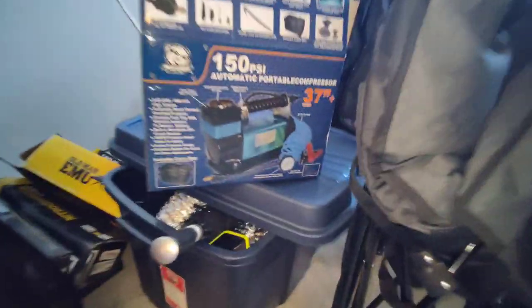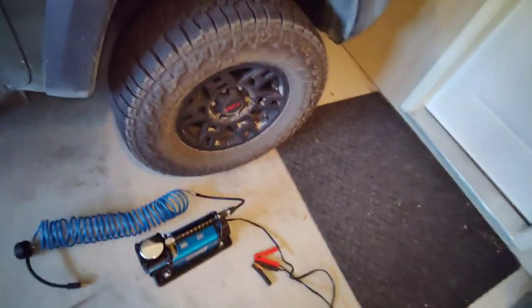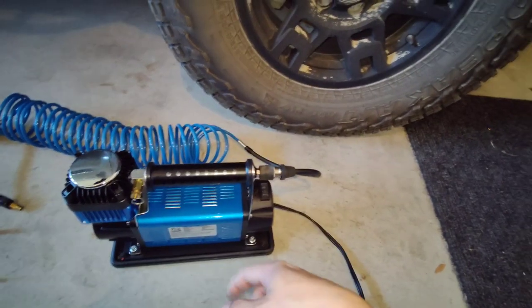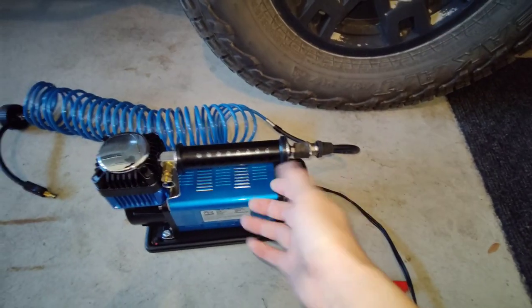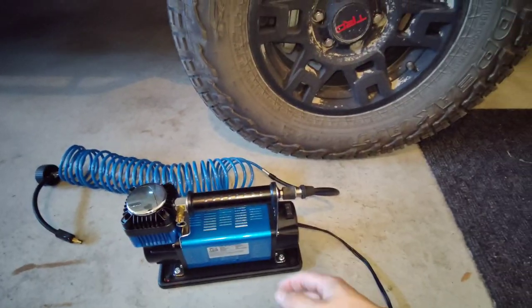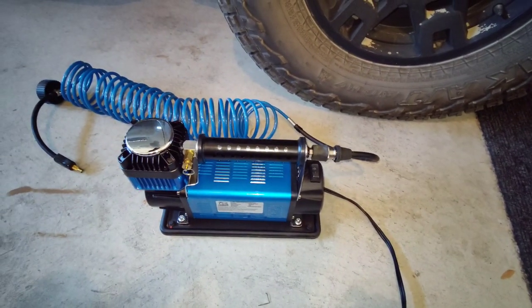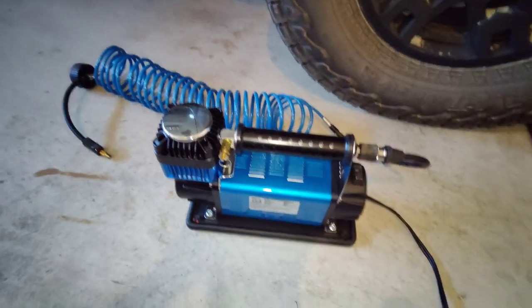The box says it's good for 37-inch tires, but I'm only running 33s, so it's probably more than enough for what I need. If anybody's looking for a compressor to keep in their car for emergencies or a flat tire, look into it. I got this for around $200 Canadian when it was on sale - a lot better than my little Canadian Tire one, and a lot faster. I was airing up a tire ahead of everybody else.